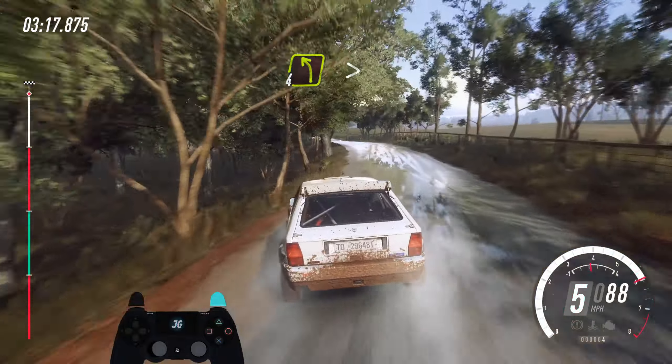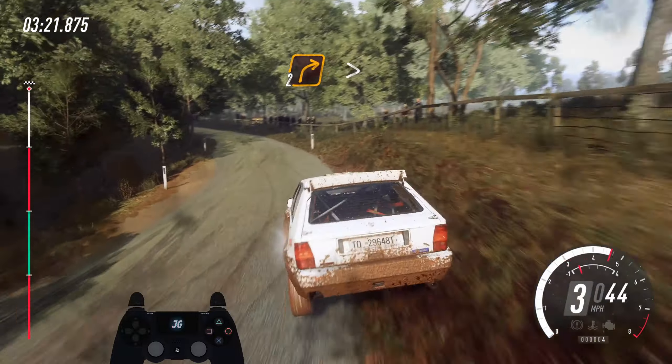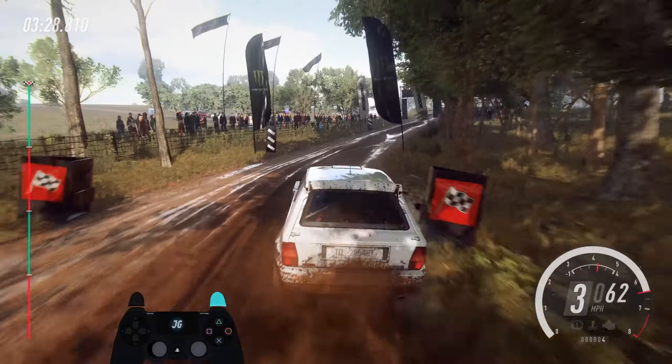Long of a crest, tightens, back camber caution, tightens, donker 3 of a bridge, into 2 right long, tightens, finish 80. To stop — well done.